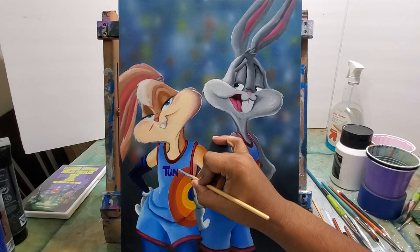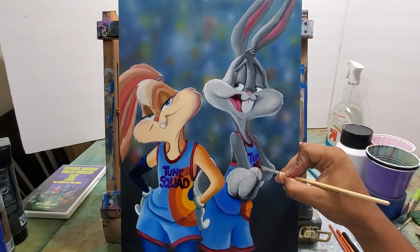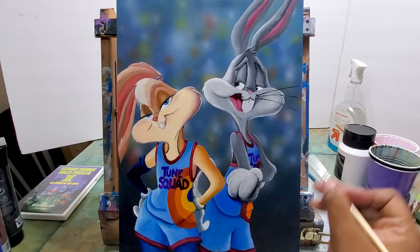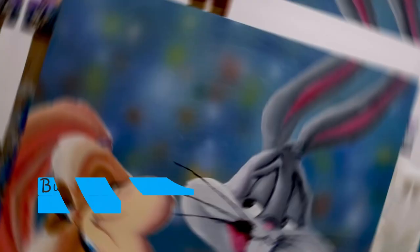A little bit of blush to Lola — very light blush. On to painting 'Tune Squad' on their jerseys. Bugs will be sideways, and then his whiskers. And there we go — Bugs and Lola Bunny. If you like this video, give it a thumbs up. Don't forget to subscribe to the channel if you haven't already, and click that bell for notifications. Thanks for watching.